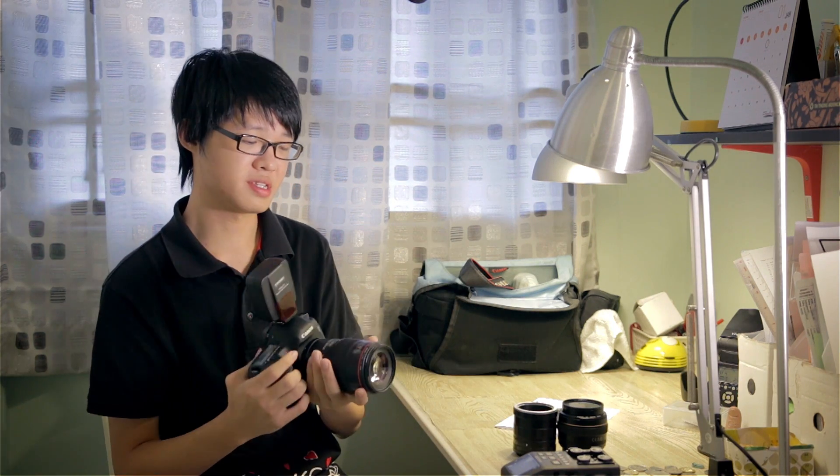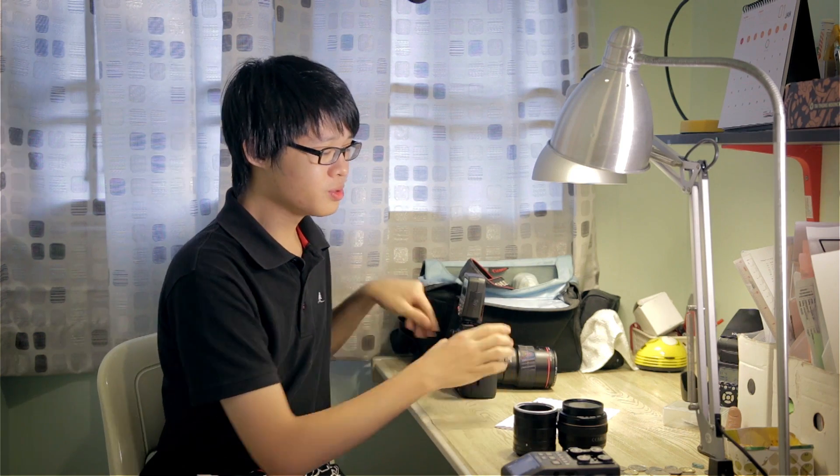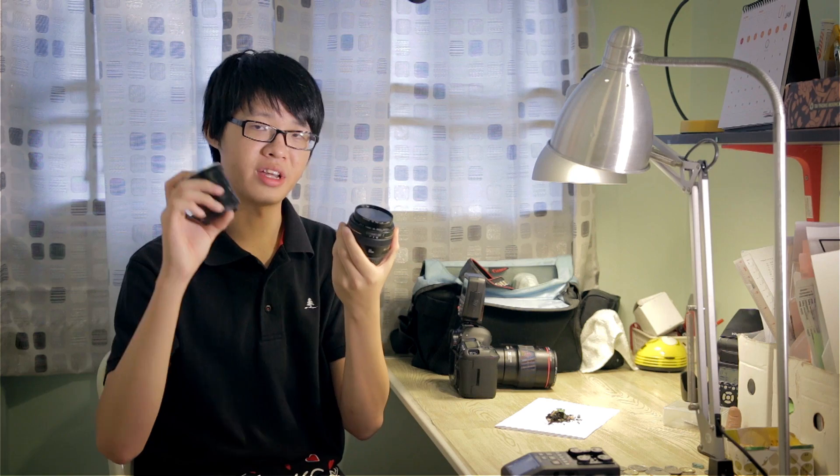Today we're going to be comparing one of Canon's best macro lenses — the Canon EF 100mm f2.8 L IS — to a Canon 50mm f1.4 with an extension tube.